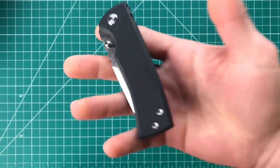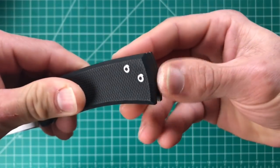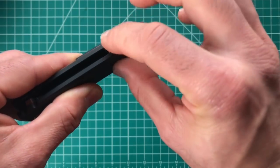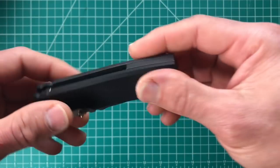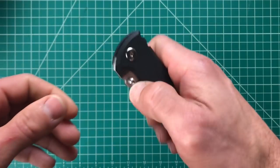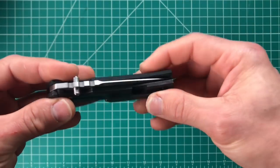Now when it comes to fit — out of the box I did notice a little issue at the transition from the backspacer to the G10. Not quite a gap but a little hump where it wasn't flush. That bugged me a little, especially spending $235 on a knife — that should be perfect. Otherwise centering and everything else seemed perfect with the fit.